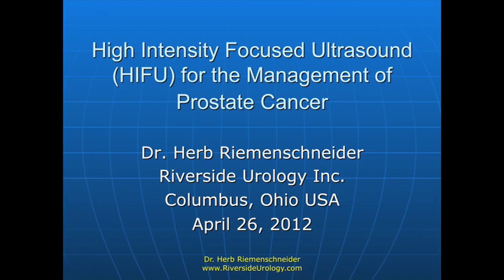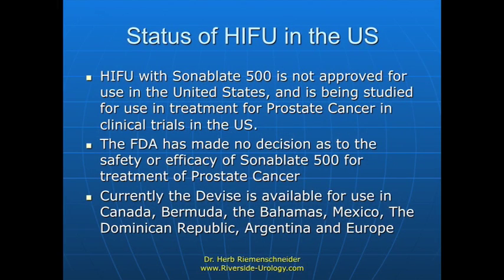High-intensity focused ultrasound is the new strategy coming into play for treatment of prostate cancer. It's abbreviated HIFU. The company that makes this first wants you to know that it has not been approved by the FDA for application in the United States.